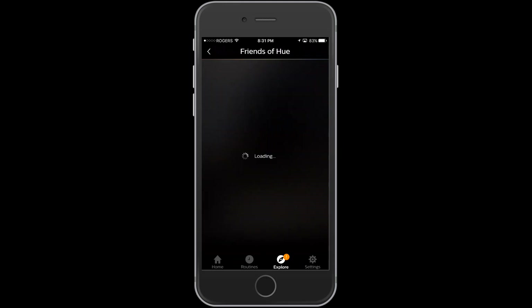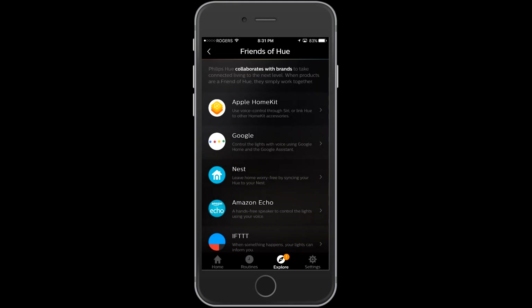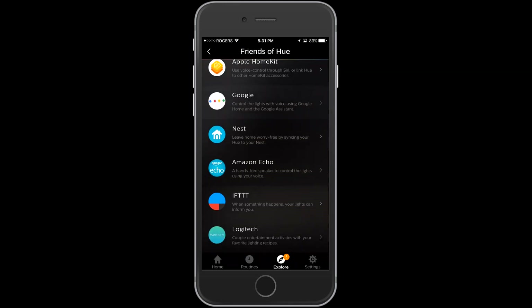Now I'm going to show you what they call the Friends of Hue. Within this section of the application they show you the different types of integration that you can do. Right away you can see Apple HomeKit, Google, Nest, Amazon Echo, If This Then That, and Logitech. All of those are able to integrate with your Philips Hue.